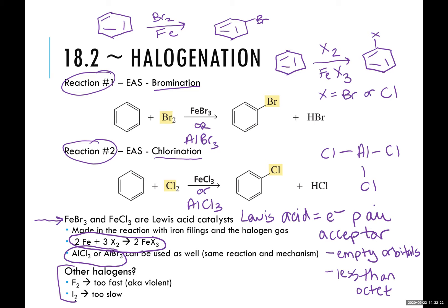A student asked which mechanisms we need to know. I will give you a study guide for the test — I have it mostly written. These mechanisms are very similar to each other, so there's not a lot of differences to learn between them.